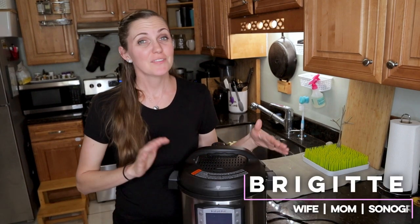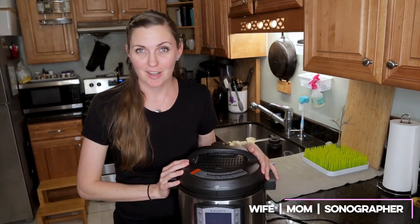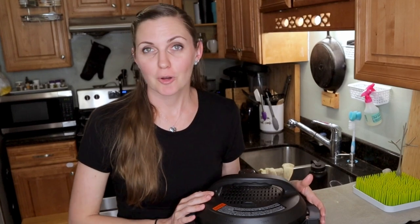Welcome back to Our Family B. I'm Brigitte and in this video I'm going to show you how to use your Instant Pot. I have the Instant Pot Duo Evo Plus. I'm going to show you everything from taking it out of the box, what comes with it, and how to use it when you first set it up.